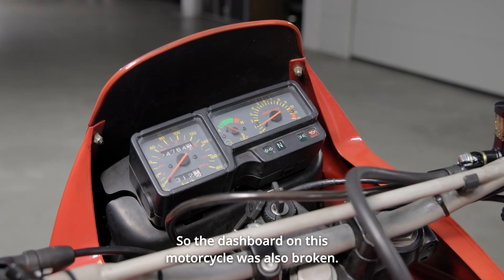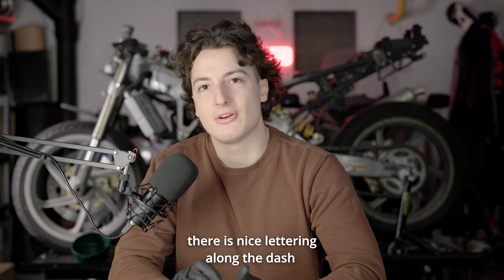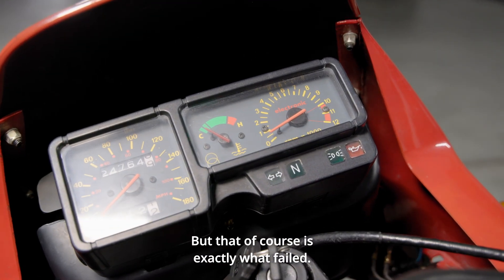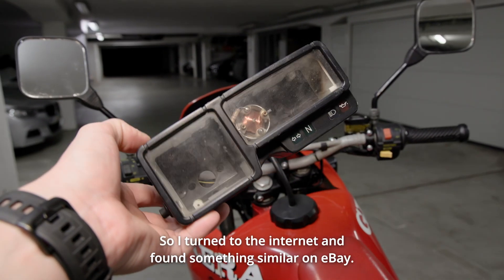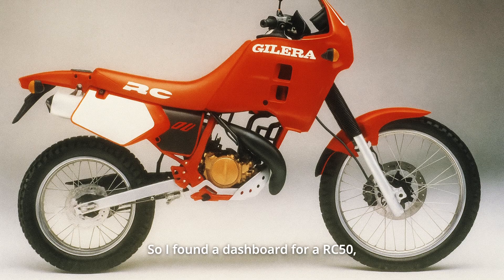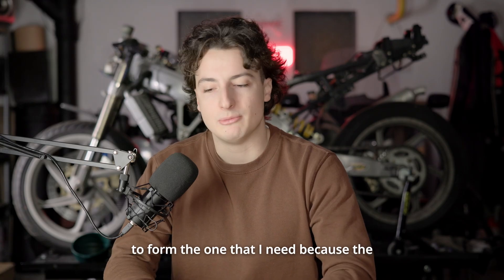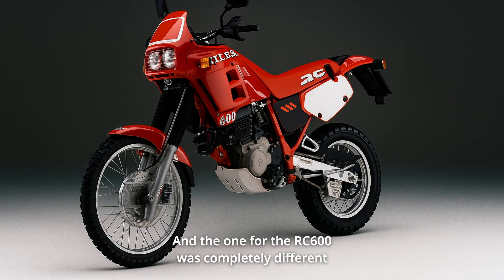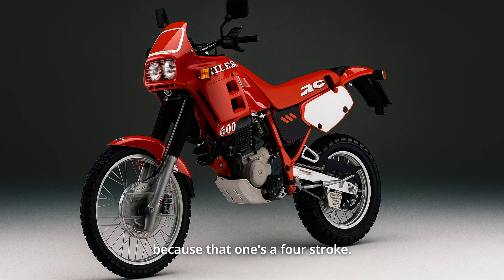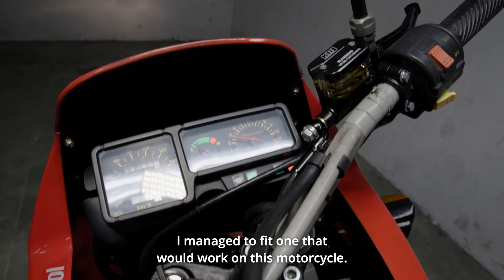The dashboard on this motorcycle was also broken. It turns out these things have an electric circuit inside of them, and apparently the manufacturer was really proud of that — because there is nice lettering along the dash saying it is electronic. But of course that is exactly what failed; the circuit board actually burned. 3D printing a circuit board was not a possibility, so I turned to the internet and found something similar on eBay. I found a dashboard for a RC50, the smaller engine variant of this motorcycle. I bought that one and combined the two dashboards together to form the one that I need. The one for the 50cc had a much smaller top speed, so they didn't even put the numbers on there. And the one for the RC600 was completely different because that one is a 4-stroke — the tachometer would show a completely different reading. But combining the two two-stroke dashboards, I managed to fit one that would work on this motorcycle.